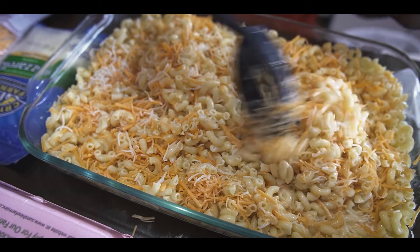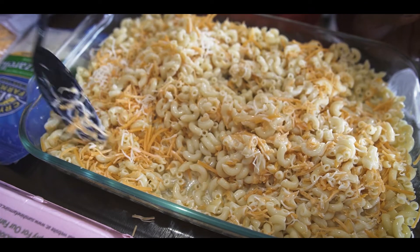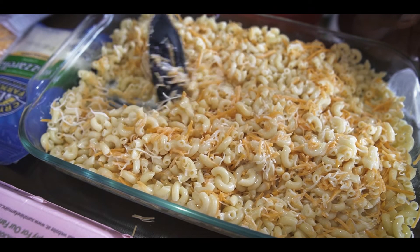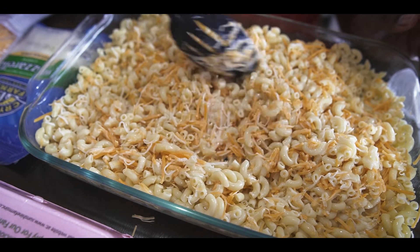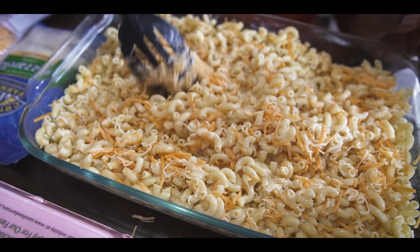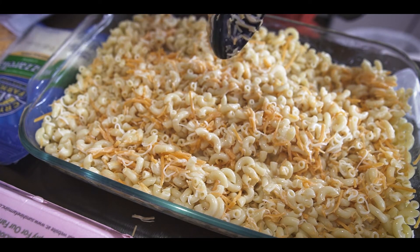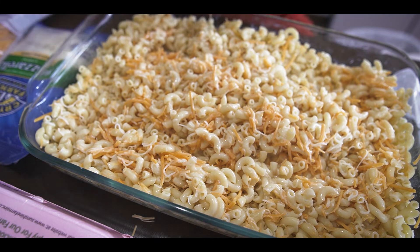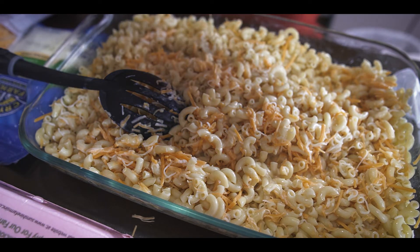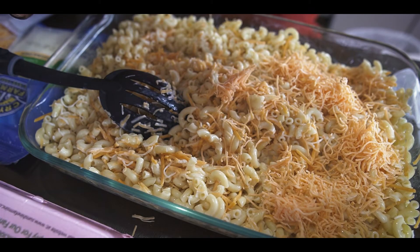Now at this point I take half and half and start pouring it in until I get the texture that I like. From here I repeat the process — put extra cheese, half and half, cheese and half and half. Some people use milk; I like half and half because it gives me the desired texture I'm looking for when the baked macaroni and cheese is done. Look at this — this is perfect, especially for getting ready for Thanksgiving and the holidays.